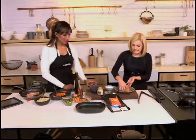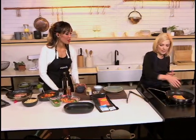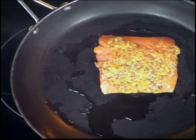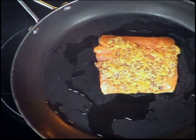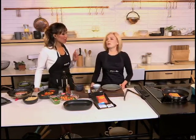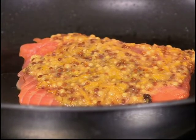Rub it in and then sear the trout skin side down in a very hot pan. You're already getting that zesty, sweet smell from the lemon zest and the honey. Very, very nice — lovely summer flavor. How long would you want to leave the trout on the pan? It cooks extremely quickly and you don't want to overcook it, otherwise it becomes very dry. Five minutes max.